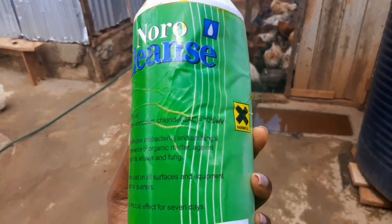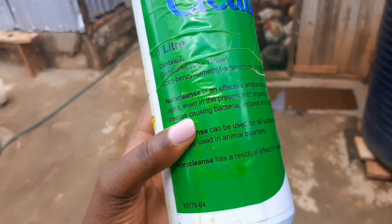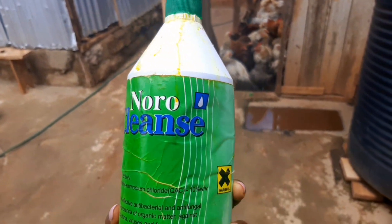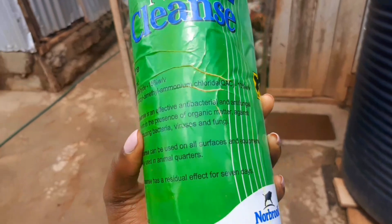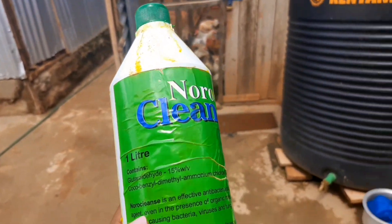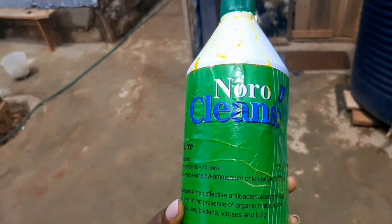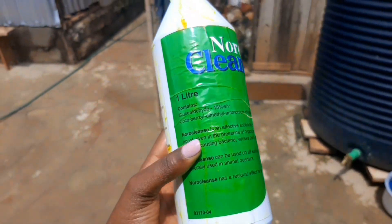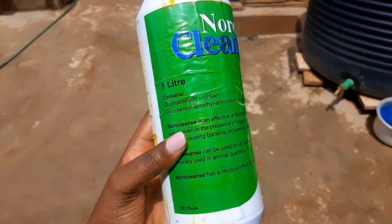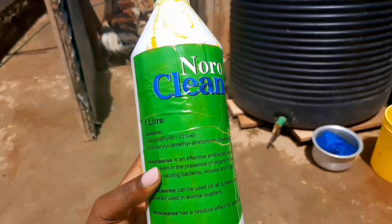This is the disinfectant that we use on the chicken or the baths in the farmhouse. It's a strong, effective one called Noro Cleanse. We spray twice a week depending on the condition of the chicken. If they've been experiencing problems, maybe they've been getting sick more, we increase the number of times that the place is disinfected. But mostly it's twice a week.